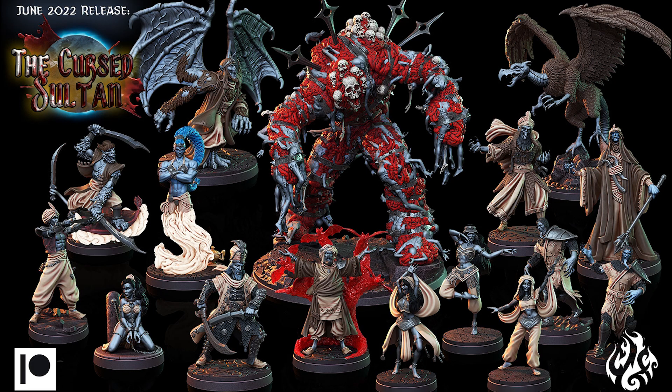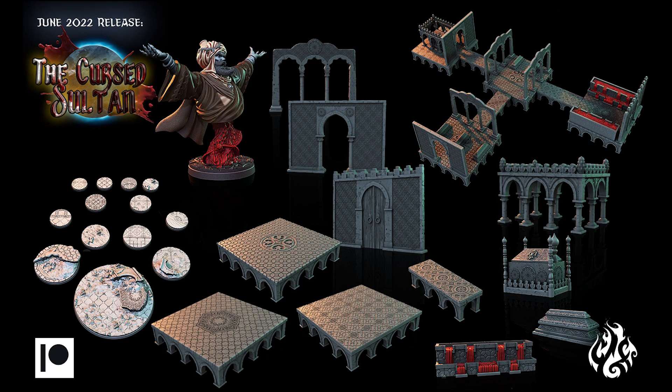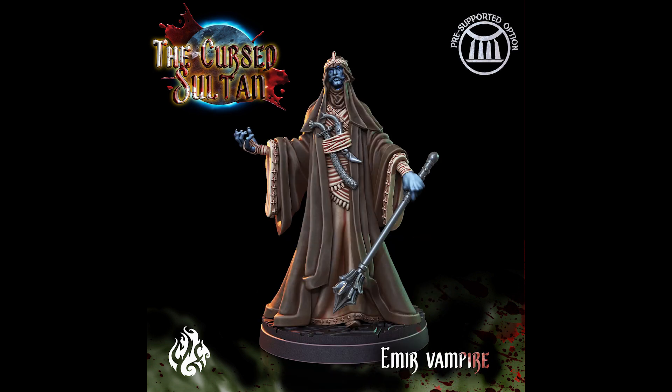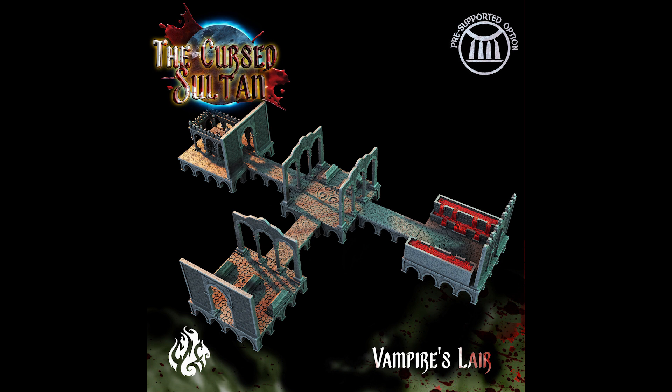Now before we get to our drop test, if you are looking for high quality 3D printable miniatures at a great value, I highly recommend Crippled God Foundry, who is my sponsor for this video. They offer a monthly subscription on Patreon or MyMiniFactory for high quality 3D printable minis and terrain, perfect for hobby painters and gamers alike. While the minis I'm breaking in this video are from previous months...